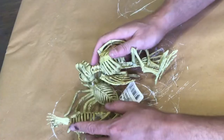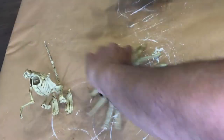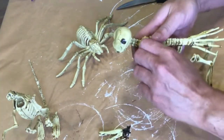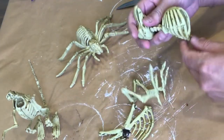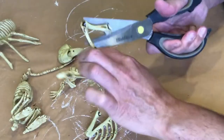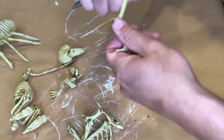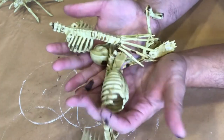During this time of year, Dollar Tree also has some really great Halloween decor, including these skeletons of different animals. I just realized that one of them already doesn't have a head — oh well. I'm going to simply tear off some of these bones, and these little bone pieces are going to go in some of the jars as well. Here we've got lots of bones and skeleton parts to work with.